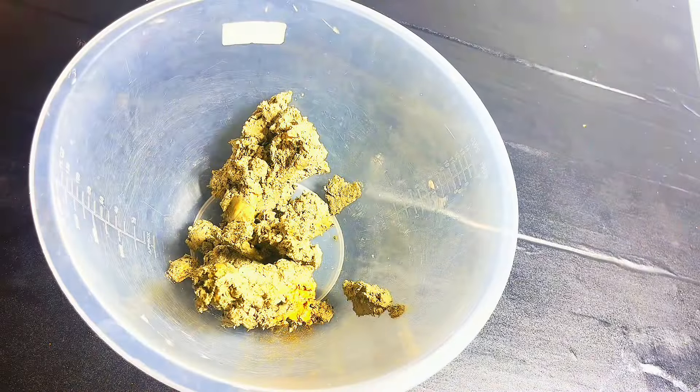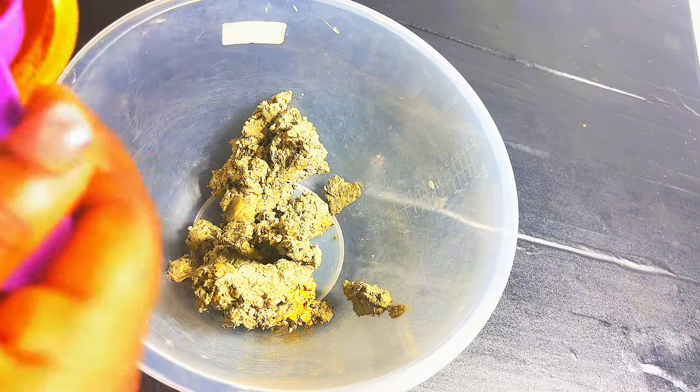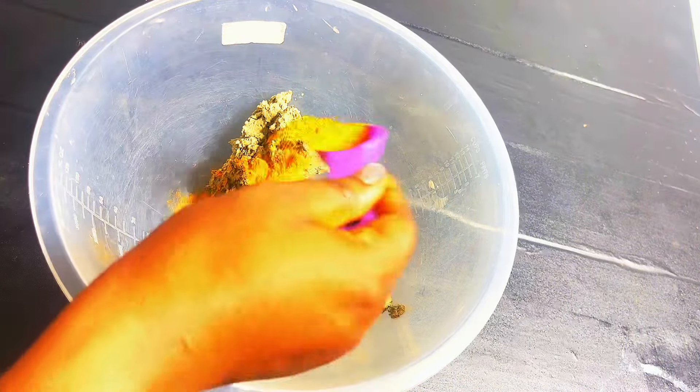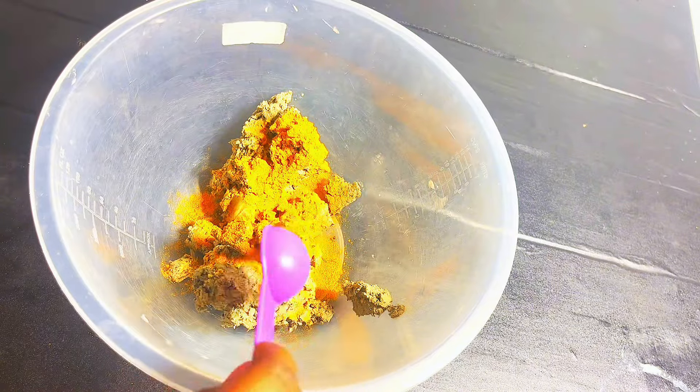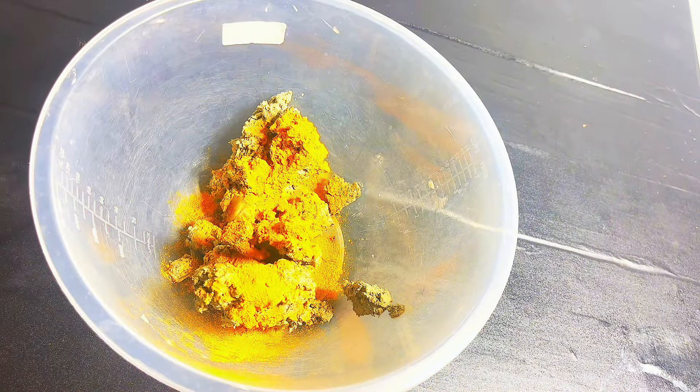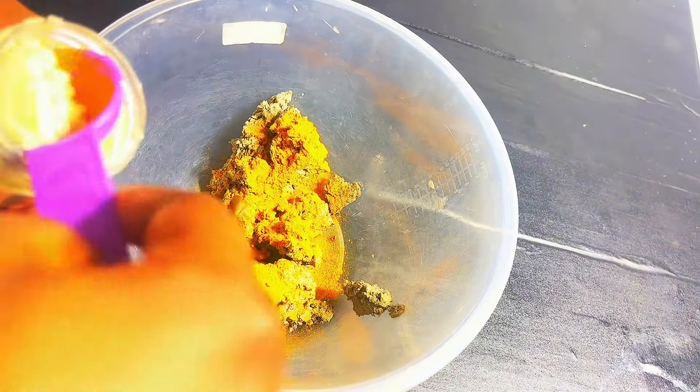I'm going to measure all of them — two cups each. Turmeric has acne control, reduces inflammation, and prevents breakouts. It's also skin brightening, fades hyperpigmentation, and evens skin tone. It is also anti-aging — it diminishes fine lines, wrinkles, and age spots.